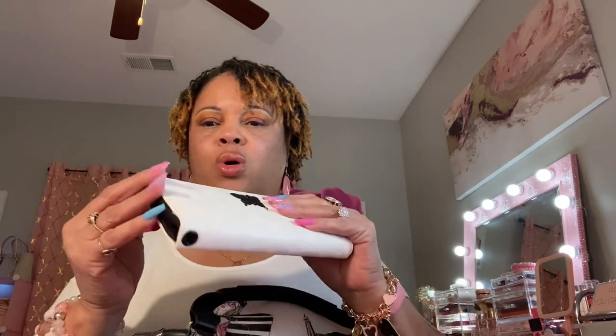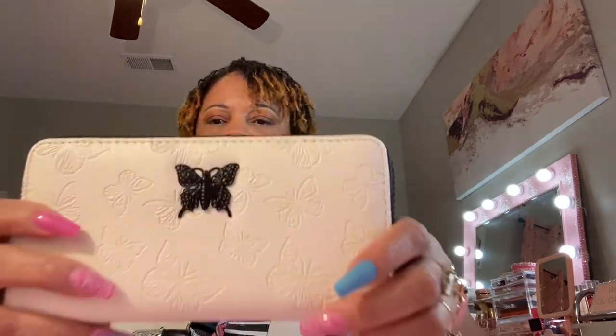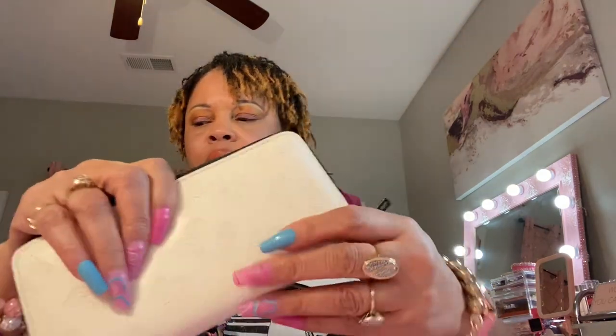I have some receipts in here and it has a zipper compartment for change or whatever you want to put in there, plus a place behind the cards where you can put something if you want. That's the standard layout for these big wallets like this.